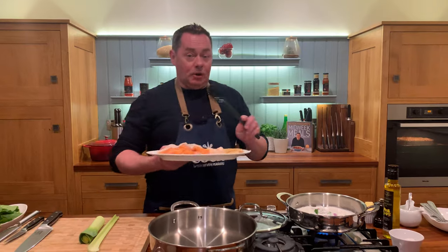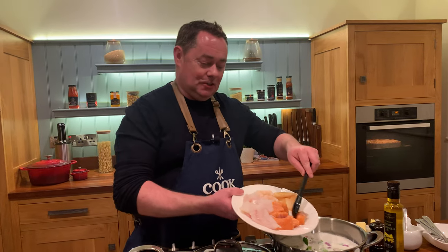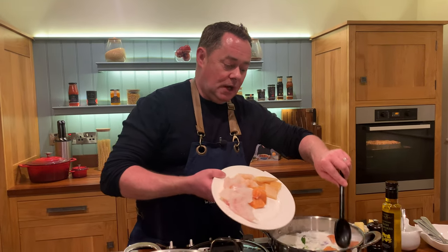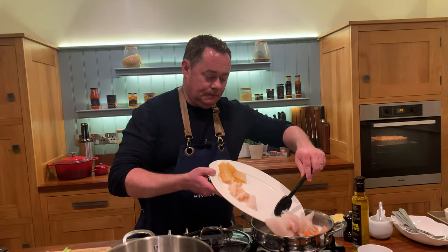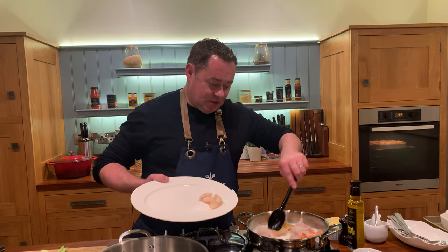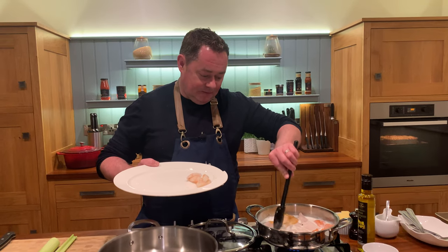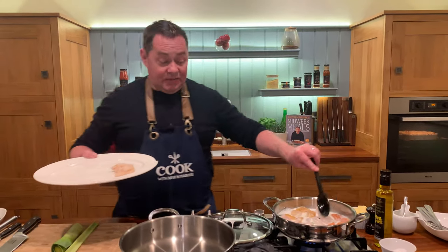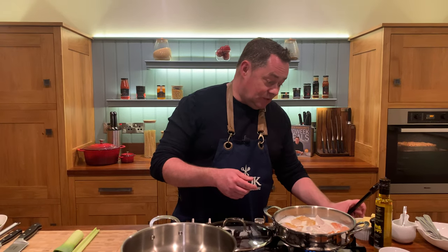Now we're going to put in our lovely seafood. We'll put in our salmon — I'm not going to put the prawns in yet, keep them aside. You don't have to put prawns in, but they make it extra special. Just get your seafood and pop it in, lightly poach the whiting, and then your smoked fish — just spread that out. No salt yet. We're going to bring it to the boil and then just let it poach gently. That's milk, bay leaf, black peppercorns, celery, and shallots infusing together.